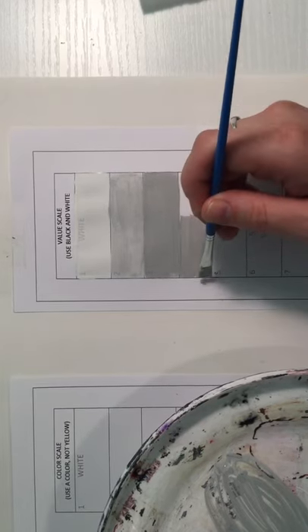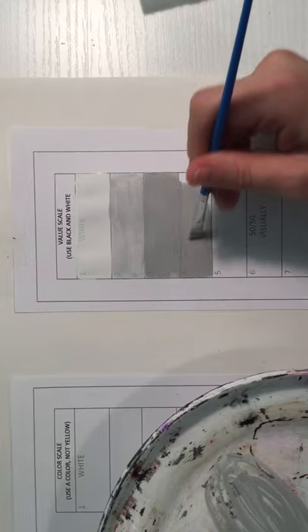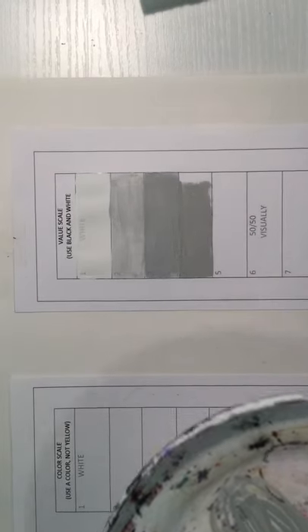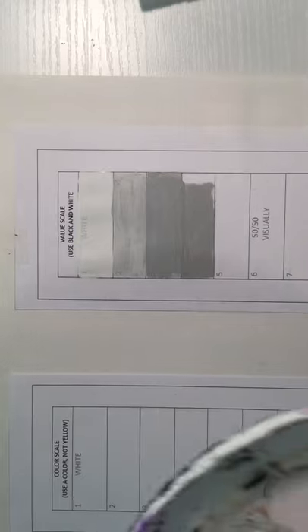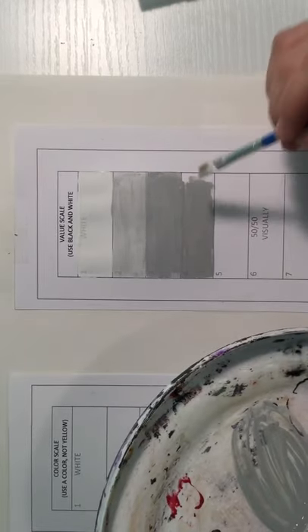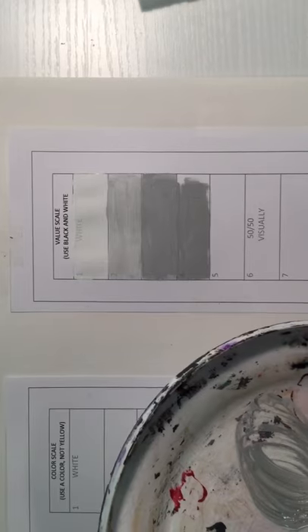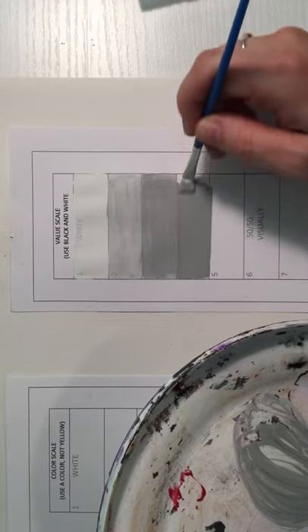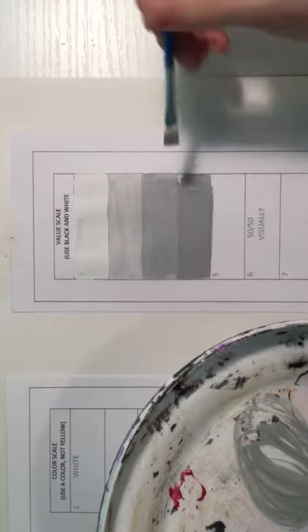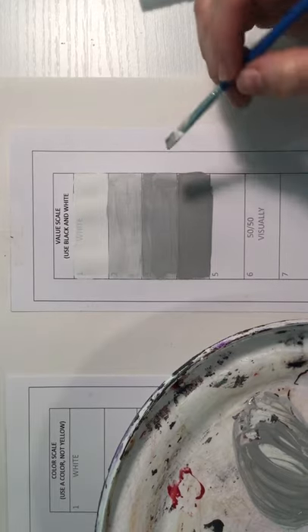I haven't rinsed my brush at all because I haven't changed colors — I'm just adding more value to what I already have. Looking at boxes three and four, I'm not happy with how similar they look, so I'm going to add more black and paint on top. I don't necessarily need to let it dry first. If any box is too close in value to the previous one, you can always paint over it — that's what's great about this kind of paint.